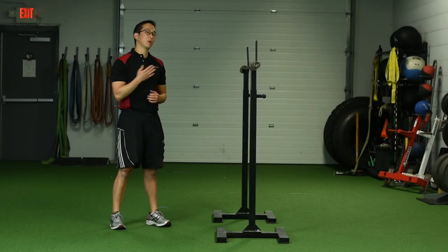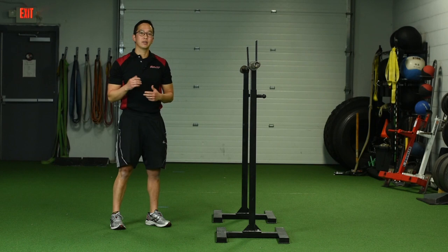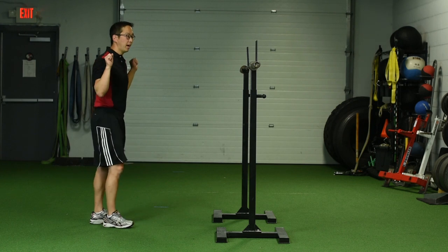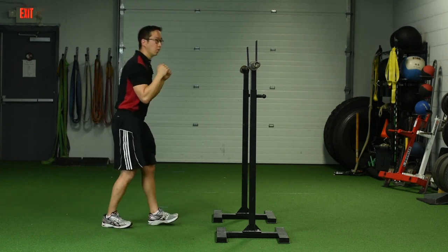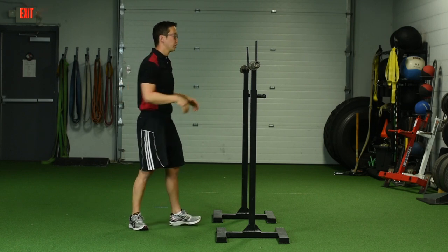An even bigger problem I see is when people put the bar back into the rack — whether it's for a front squat, back squat, or any kind of squat — they'll think they're done and come into the rack any which way. They'll typically put the bar back on the rack haphazardly, with no sense of how to put it back in an organized fashion.